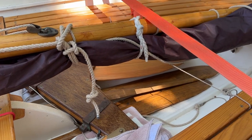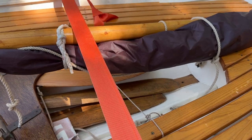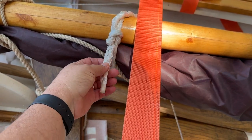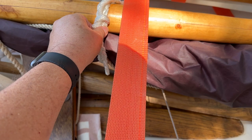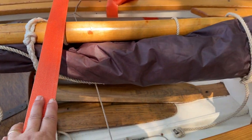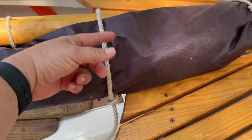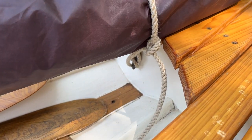We've also got the halyard for the sprit floating around in here that we can use to tie things. We make our own little sail ties that are soft and easy to grab, and we need a few more of those made up. Back here we used them to tie around the sail and the spars, and down to a little cleat we have.